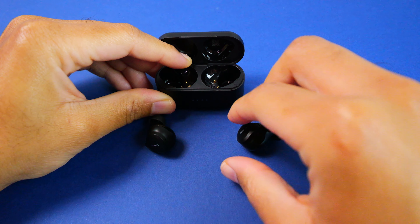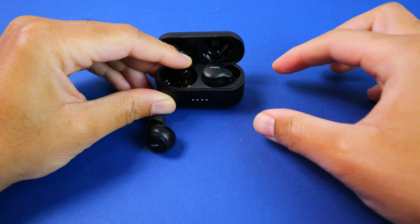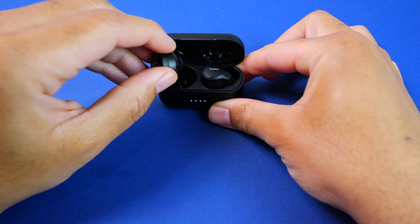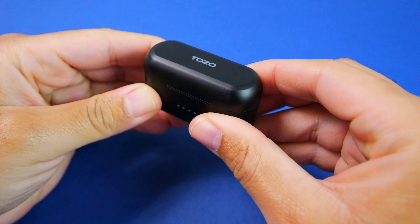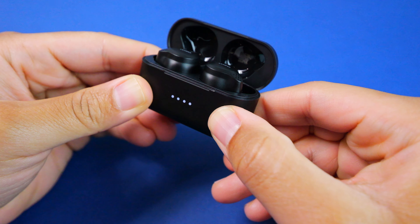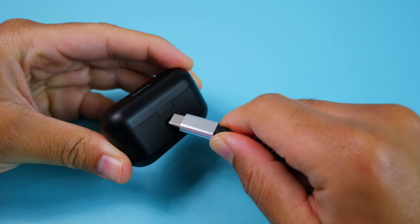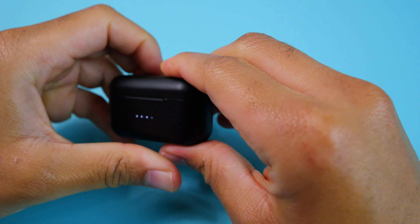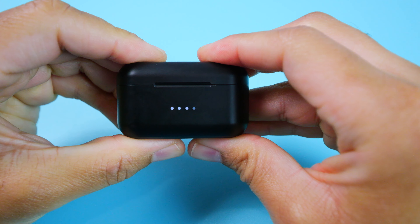Battery life wise, these are also very impressive especially at the price. They're advertised at providing up to 10 and a half hours on a charge, and although I haven't been able to achieve that number, I have been able to get just over 8 hours during mixed use. The majority of my testing was at between 50 and 75% of the max volume with ANC on most of the time, so your mileage may vary depending on your settings.